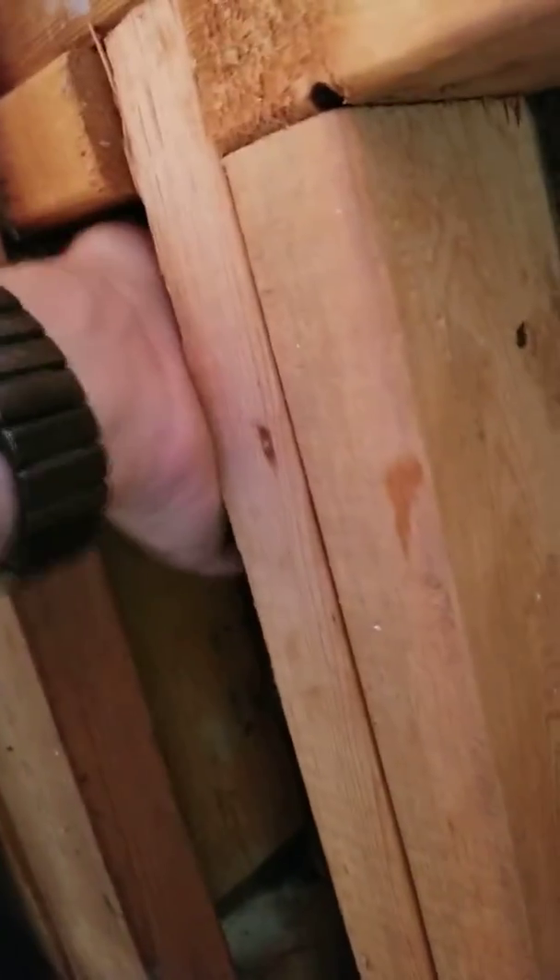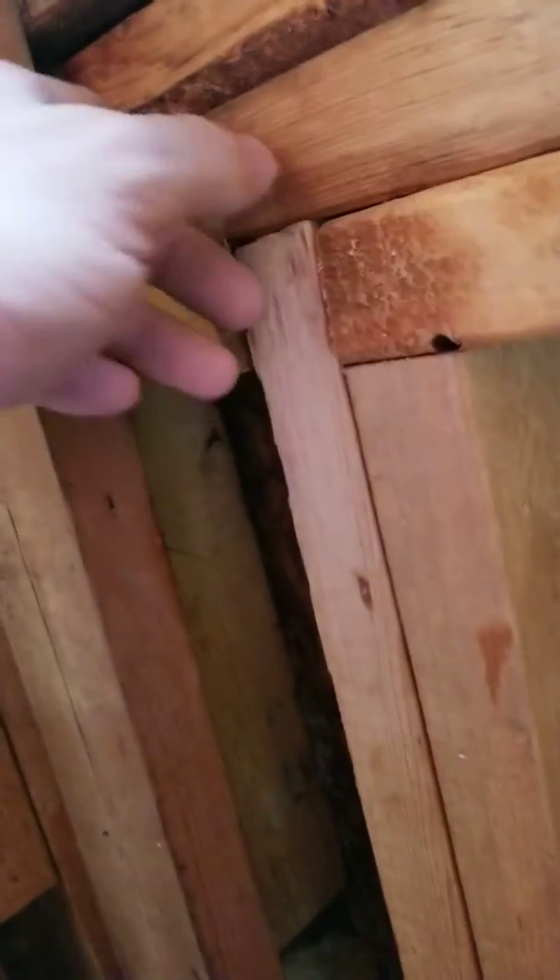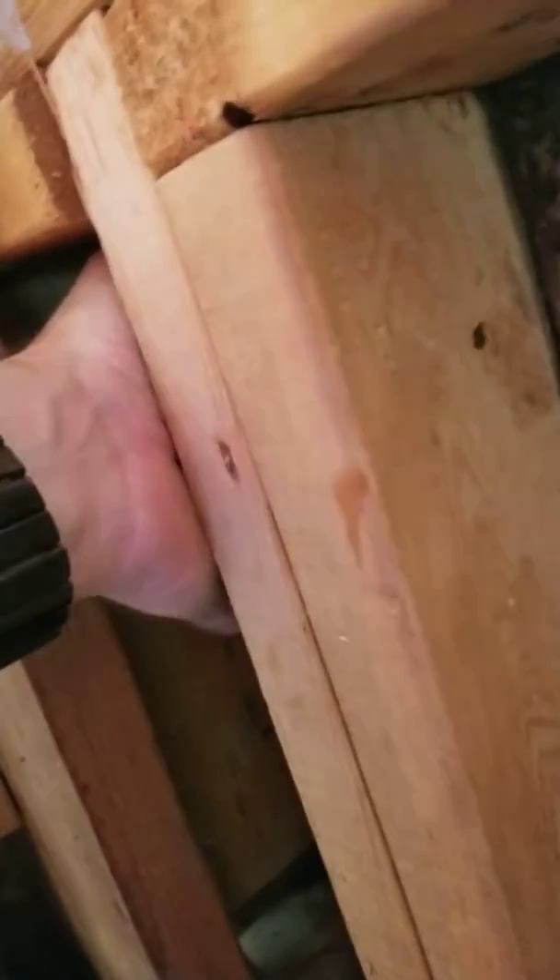But it's definitely wet under here and in here.